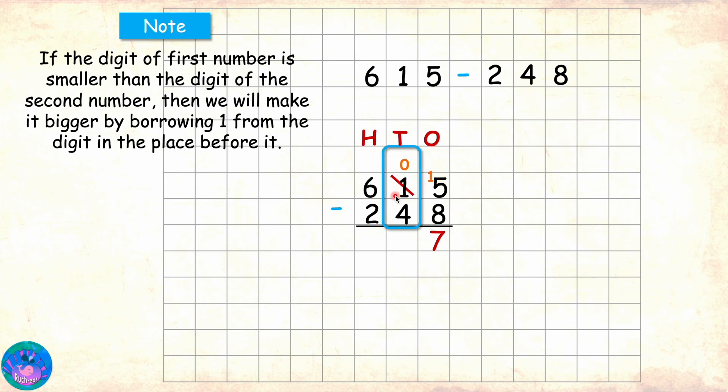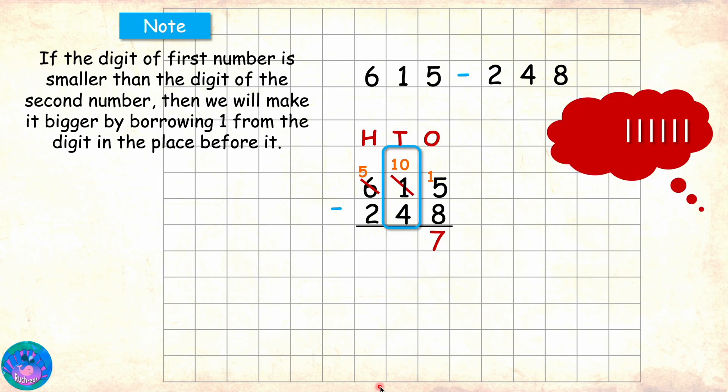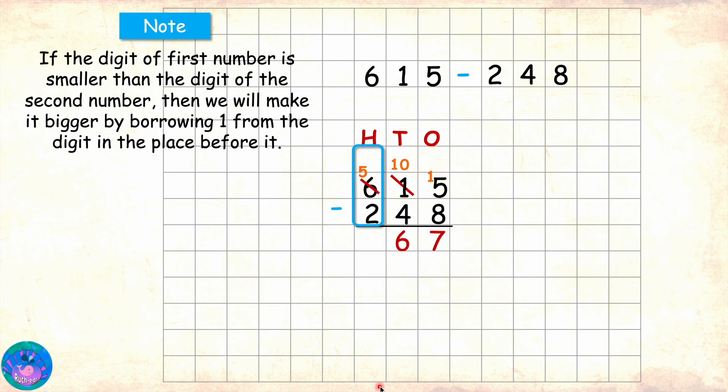Then we come to tens place. We have 0 minus 4 and 0 is smaller than 4. So it will borrow from the digit before it, which is 6. So 6 gives away 1 to become 5 and this 0 becomes 10. Now in tens place we have 10 minus 4, which is 6. Now we go to hundreds place. 5 minus 2 is 3. So 615 minus 248 is 367. Is that right? Yes Sam, you are absolutely right. Well done.